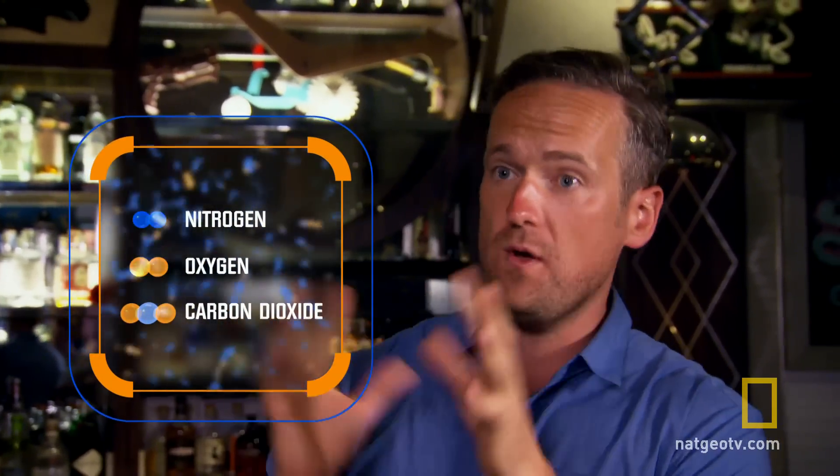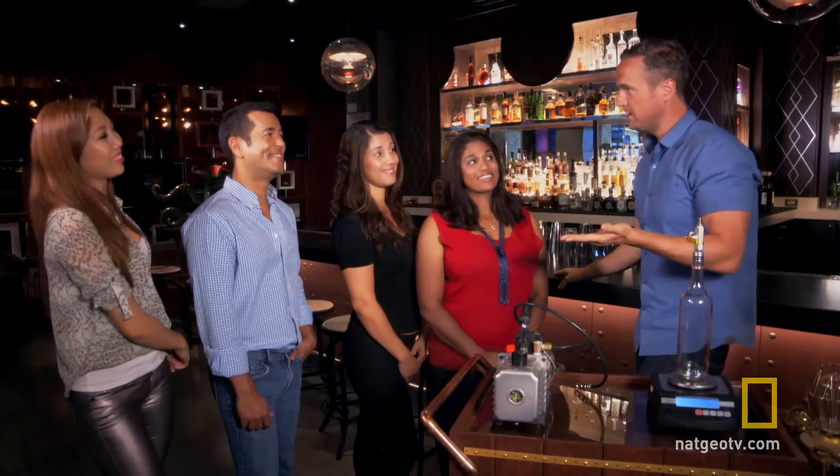We are in nitrogen, we are in oxygen, we are in carbon dioxide, and a few other little bits and bobs. But mainly, they are the main components of air. And it's a gas. But if we cool the air right down, you get a liquid. And a liquid weighs something, so gas weighs something as well. Does that make sense? Isn't that super cool?